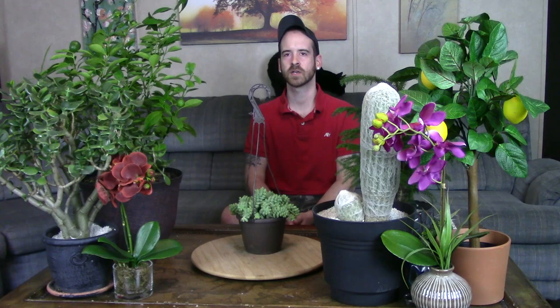If you've ever owned one of these burro's tails, let me know how it's going in the comments. Hit the subscribe button or the bell icon to be notified whenever I upload a new video. You guys take it easy, have a good one, and don't forget — always plant prudently!